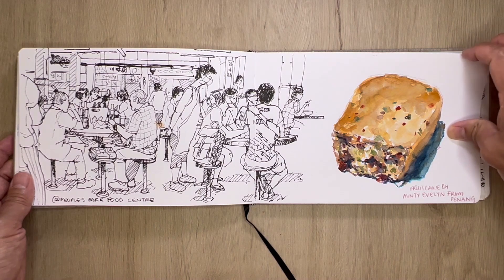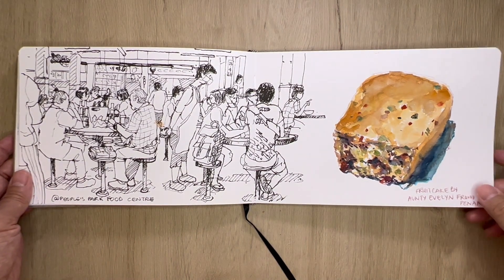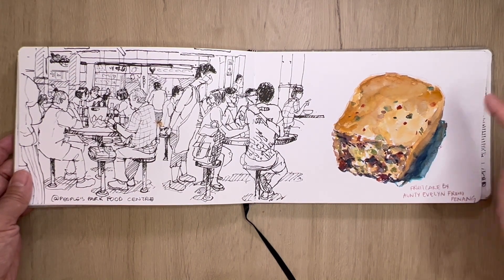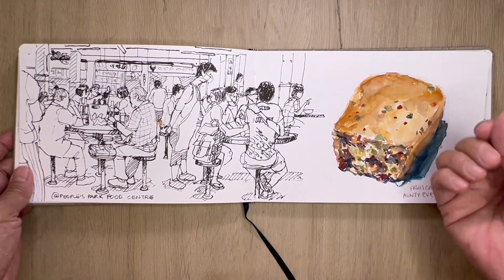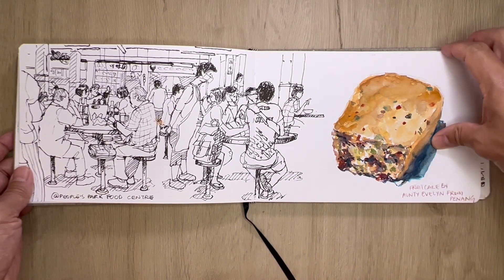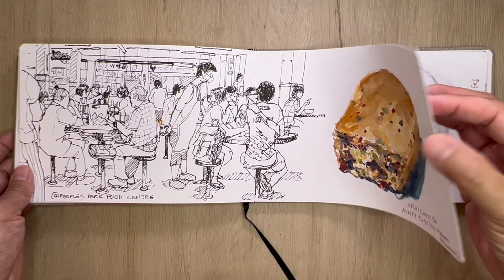This was a cake made by Auntie Evelyn all the way from Penang — thank you so much Adrian for sending it back. Fruit cake — this is the best fruit cake I've ever tried. Usually there's either too much rum or too much sweet plasticky taste, but this was really really good. Thank you for the experience and what a treat!